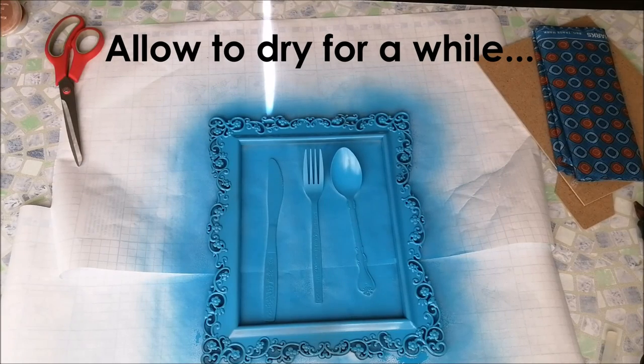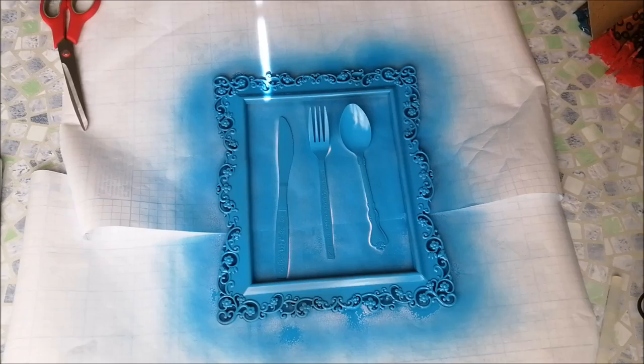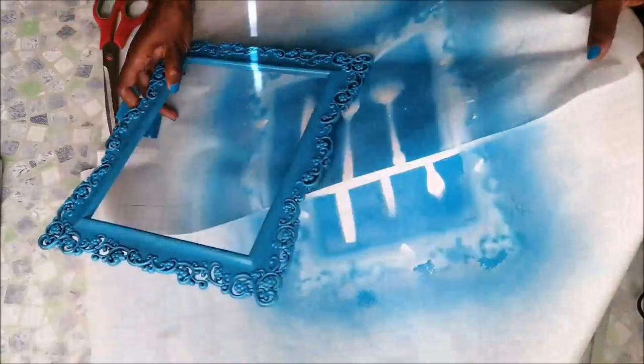You need to give it time to dry. Once my things were dry, I just took everything out and put it aside.